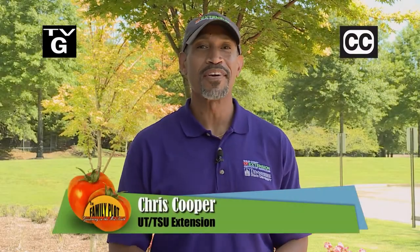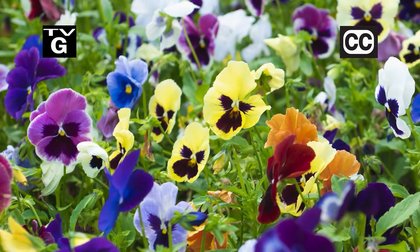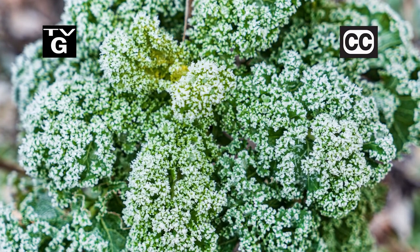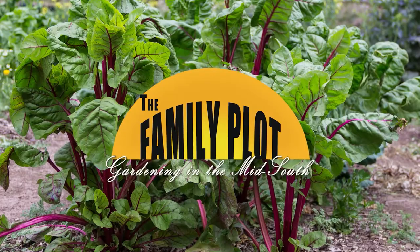Hi, thanks for joining us for The Family Plot, Gardening in the Mid-South. I'm Chris Cooper. Fall is coming, and it's time to change out the annuals for winter. Also, just because it's winter does not mean you can't grow food. That's just ahead on The Family Plot, Gardening in the Mid-South.